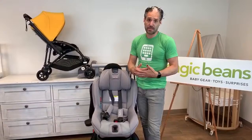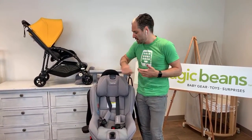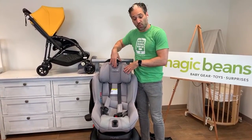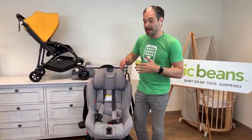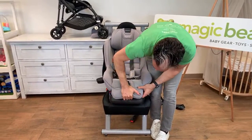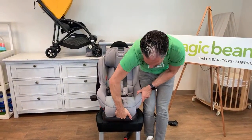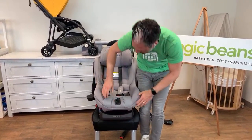There's also a non-rethread harness. If you had a Pippa, you remember you had to move the straps as the baby got bigger. The nice thing about the Rava is that you just pull up this little button on the top and you can have the seat grow with your child. Also in the rear-facing position, the weight limit is 50 pounds, and they have extended leg room — an extra two inches of space on the bottom when you're in the rear-facing position. You wouldn't use this in the forward-facing position, but it's a nice feature.